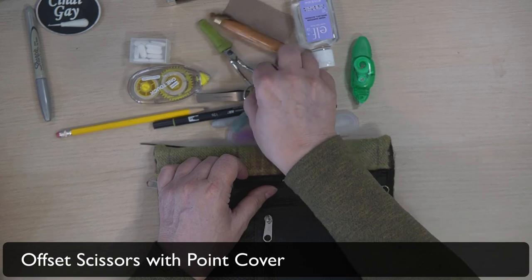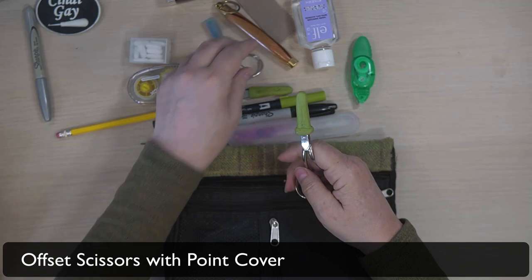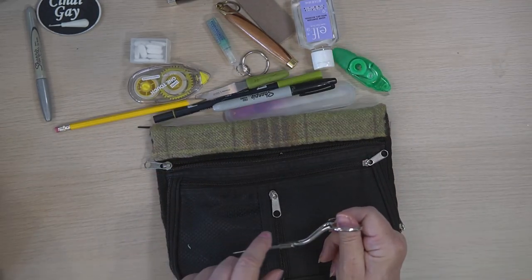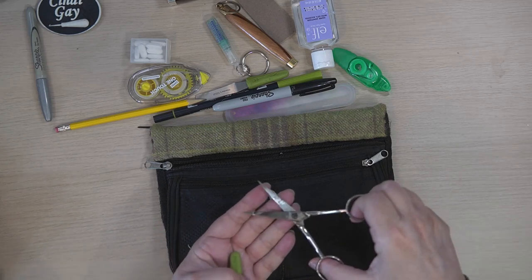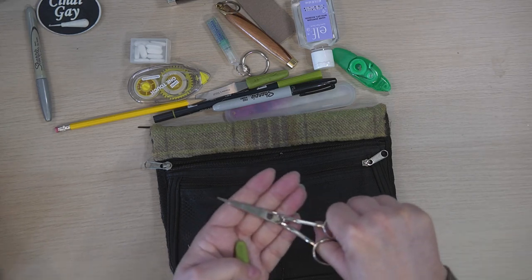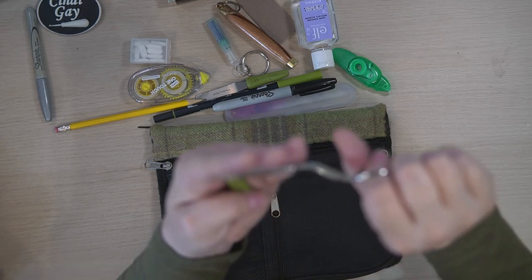I of course want my offset scissors. Offset scissors are called offset because they break this way — they don't break the other way. So when you are cutting, the cutting part is flat against your hooking.